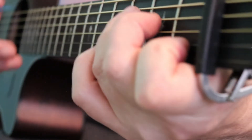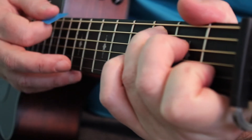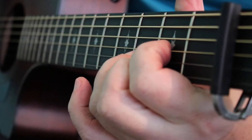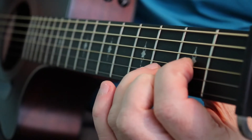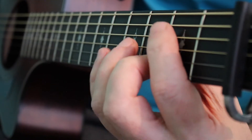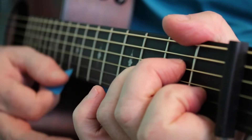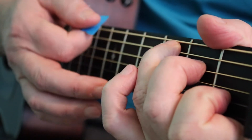Here is the bridge. C, D, and as the D is ringing, did you see how my thumb is positioned for the bar chord B minor? A minor, C.